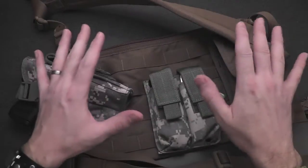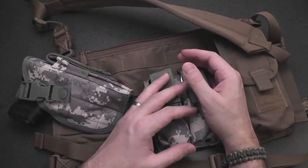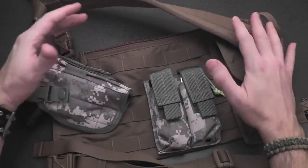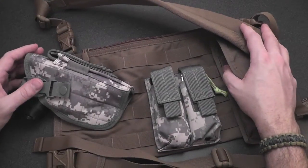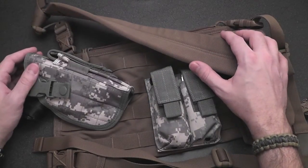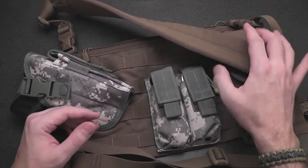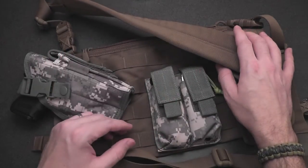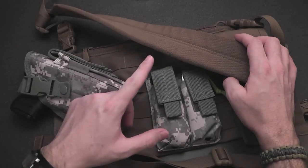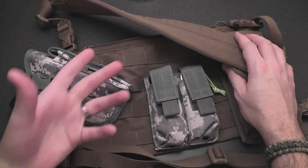This is part of a GearBuyersGuide and GunWebsites project where they're passing around some of the gear they've collected over the years to other YouTubers like myself to do assisted reviews. At the end, when we're all done passing this stuff around and checking it out, we send it back and they'll sell it all on eBay and donate the proceeds to the Wounded Warriors Project — a very cool project.